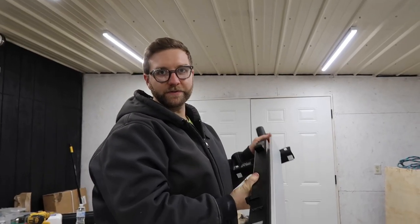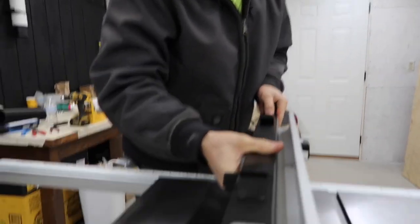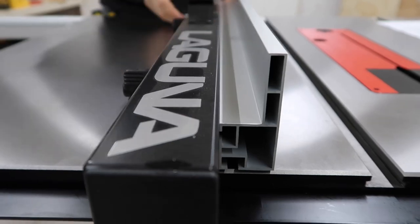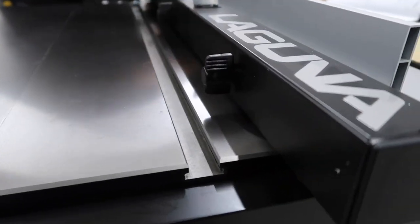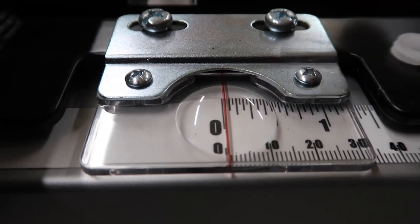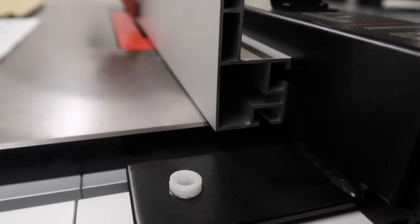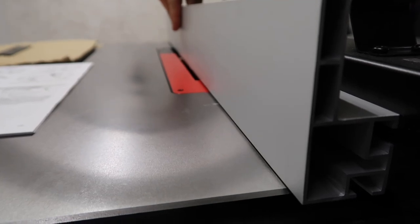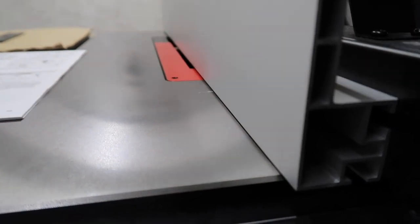Alright, the next step is to install the fence. As you can see, zero is here — I'll go over to the blade — and as you can see, zero is right there. So there's just enough room for the blade to come through. It looks like we're good.